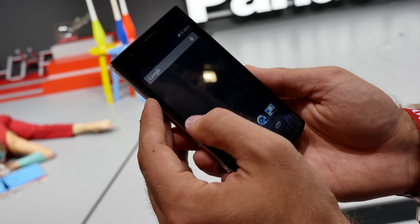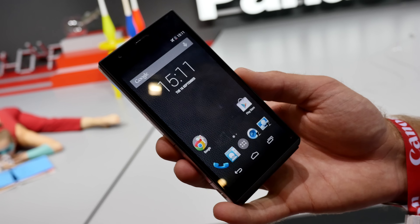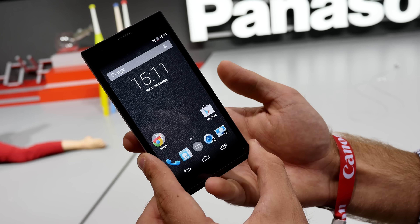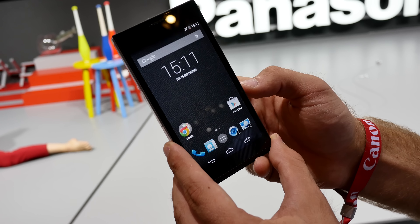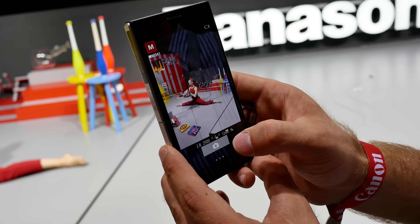Let's look at the Android side — you can see it's running Android 4.4.4 KitKat, the latest version. You can start the camera app by hitting the camera button or by sliding down the camera slider. Slide it down again and you go back to the home screen, which is quite handy.